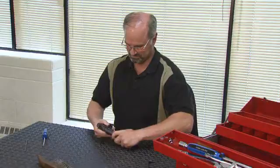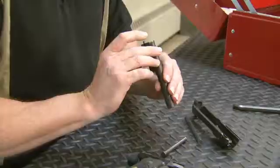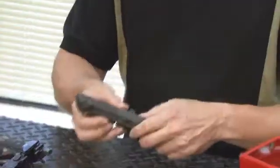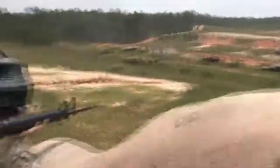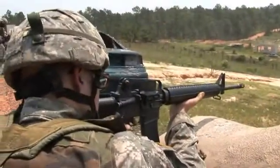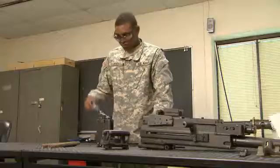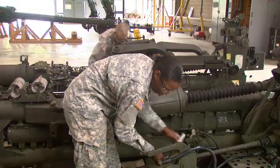Serving in this MOS can help you transition from the military to the civilian employment sector, because your skills in leadership, teamwork, and problem-solving are skills and values in demand by civilian employers. Soldiers depend on their weapons in training or combat, and their confidence depends on you. Military Occupational Specialty: Small Arms Artillery Repairer.